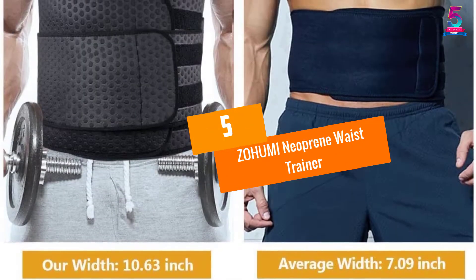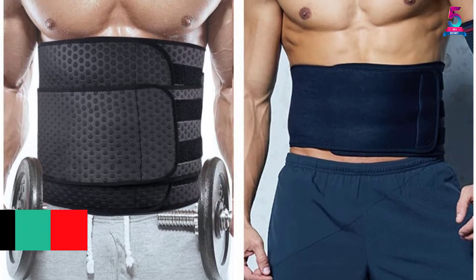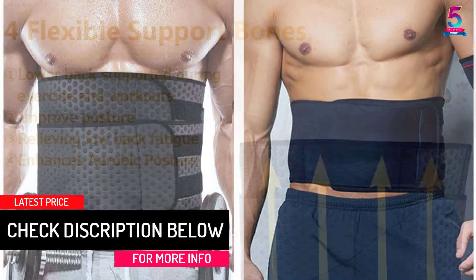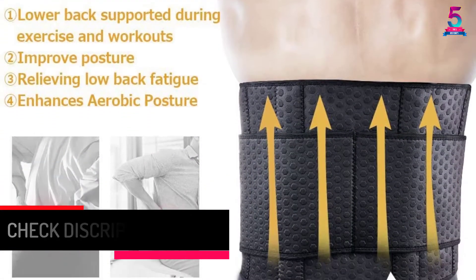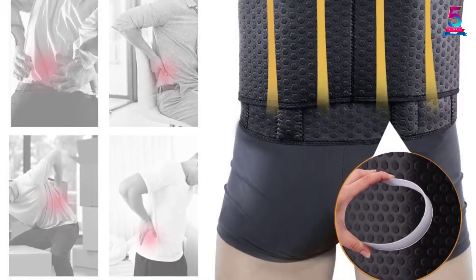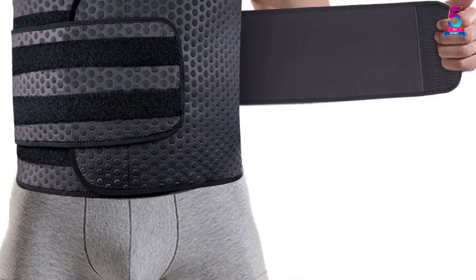At Number 5, the ZOHUMI Neoprene Waist Trainer. It is an excellent product to buy that is worth the price. It comes with an adjustable closure for your comfort. The material is neoprene that naturally repels moisture. It also helps burn your fat, facilitating weight loss, and since it fits well, it also feels comfortable when worn for hours.